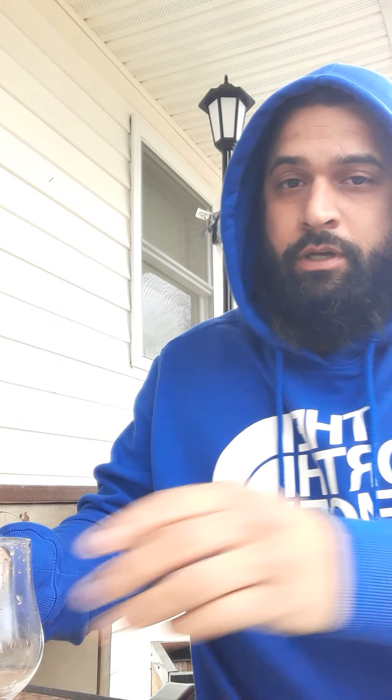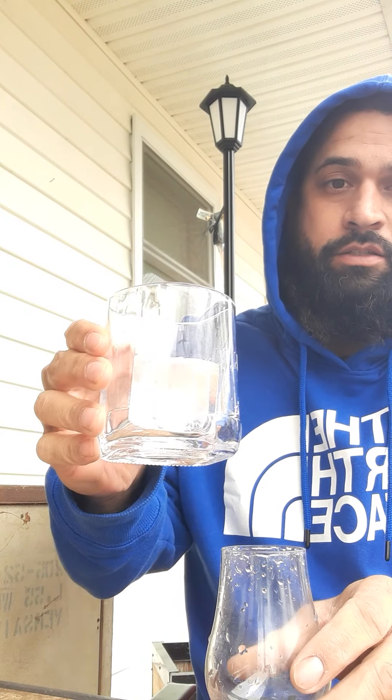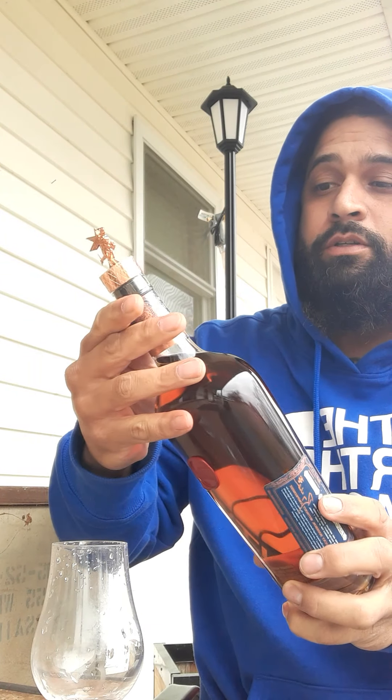I'm doing a whiskey review, first reaction, and it's pretty ugly out here so I'm gonna make this pretty short. It's cold. I've got spring water — not tap water — and we're gonna do it with ice and straight. I'm gonna be reviewing St. Cloud seven year.